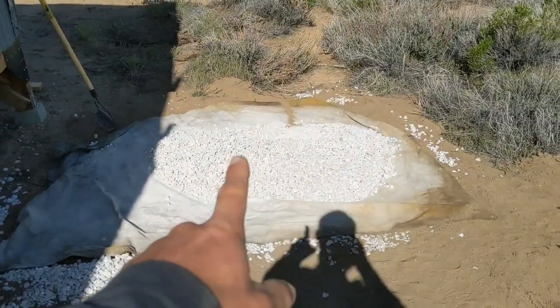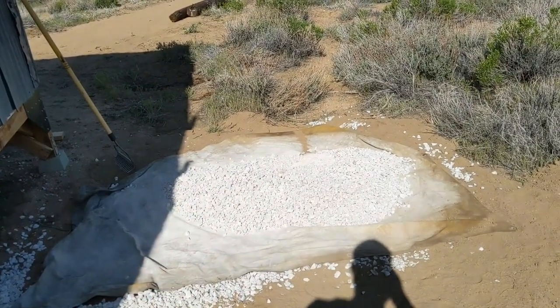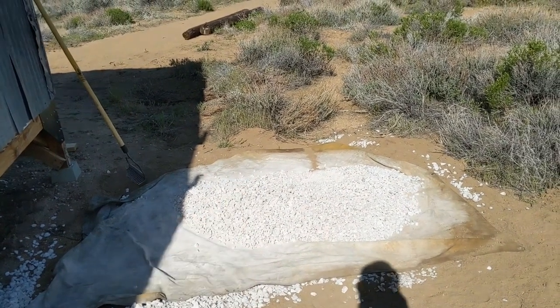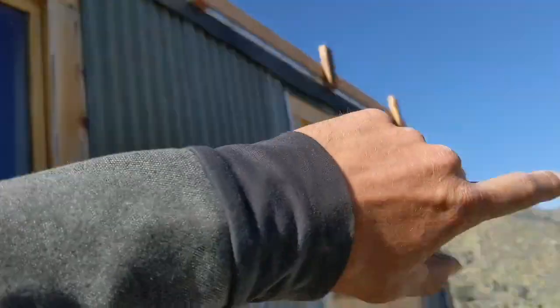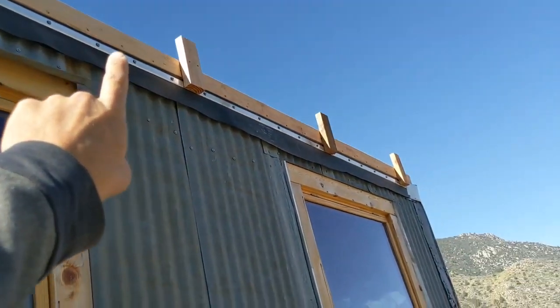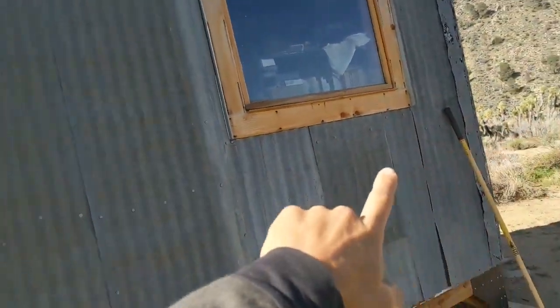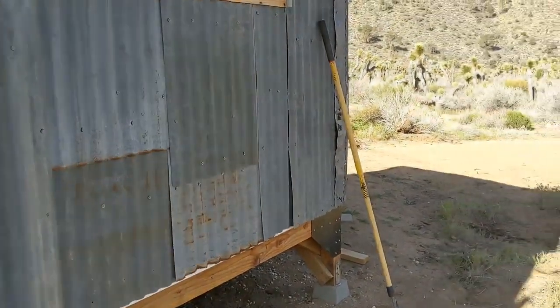This stuff was 80 bucks for a half yard. The place I got it from is not known for having cheap prices, but it's the only place locally that I knew of that had this kind of rock, so that's what I got. So 80 bucks more than covered my tiny studio roof. My tiny studio dimensions are 8 feet wide by 16 feet long — about 114 square feet or so.